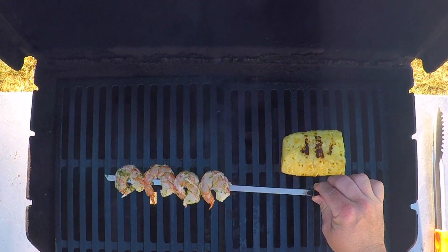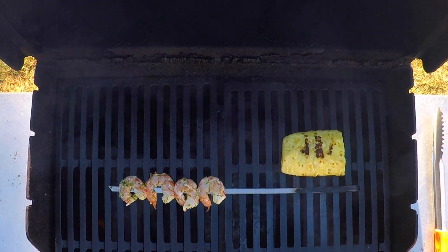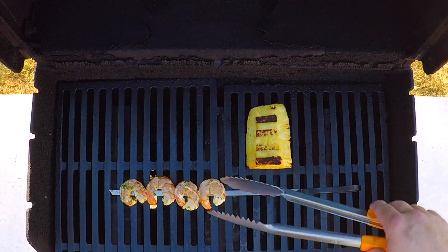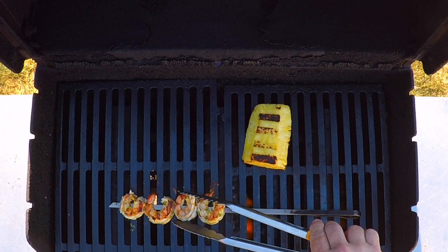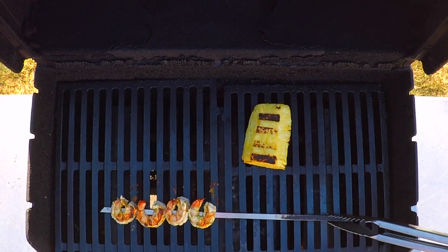Grill is hot, clean, and oiled. Good sizzle right there. That's gonna be three minutes a side at the most, maybe only two and a half. Alright, there's three minutes — let's flip that over. Oh that looks real good. We'll give that another three minutes and it should be good to go.